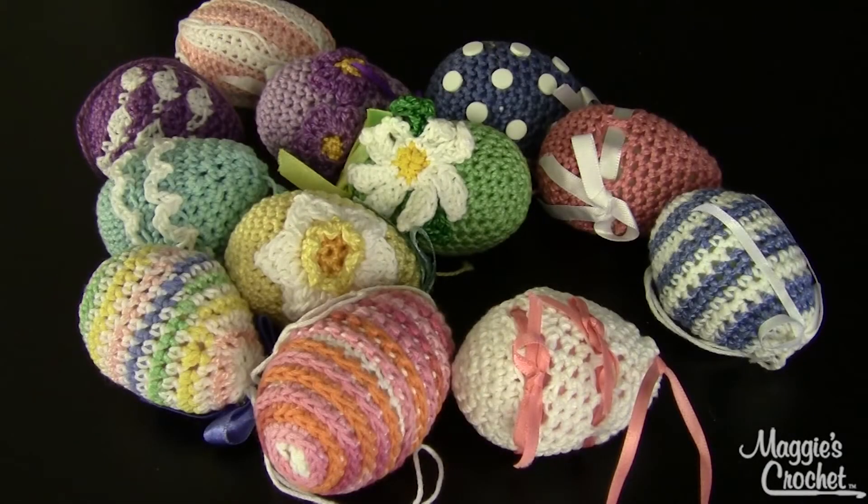Hi, I'm Maggie from Maggie's Crochet Needlework and Crafts. In this video I'm going to show you pattern number PA952, which is called Elegant Easter Eggs. This was designed by me and the skill level is easy.